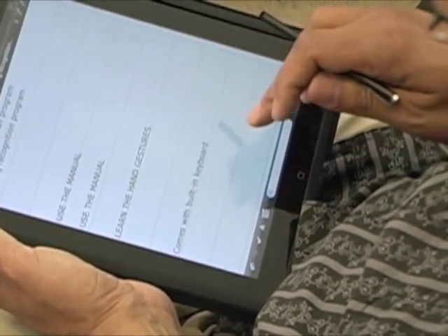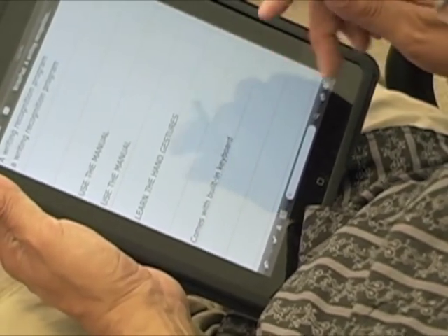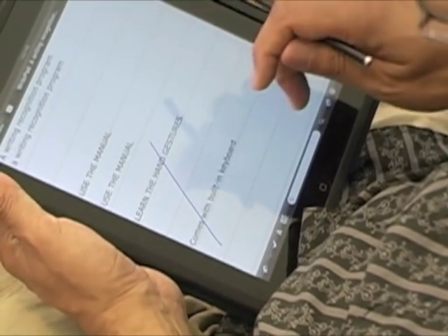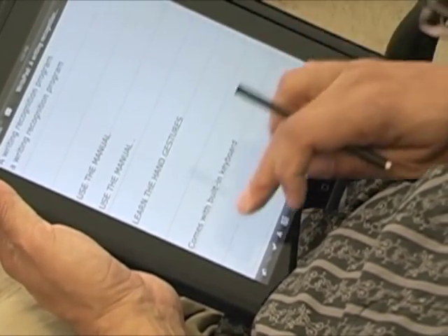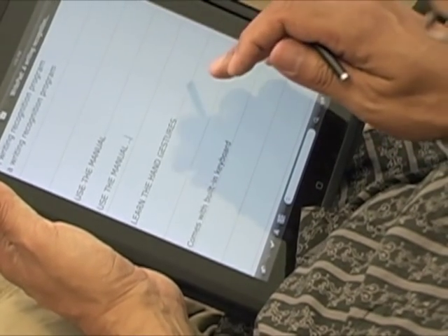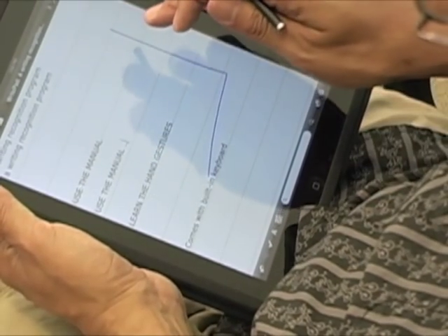There are quite a few hand gestures. For example, if I want to write a quick period, I do a little line across and it gives me a period. Or I can write a period as well. Let's try going to the second line again — they really need to have a dedicated button for that because it is a real problem with this program.